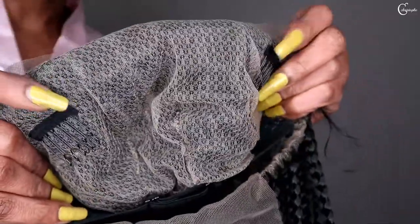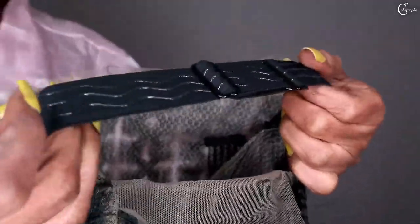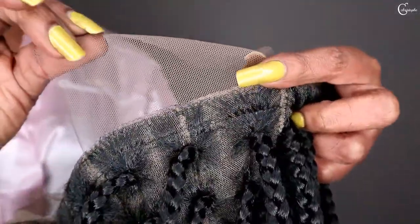It came with combs to secure it, and an in-built adjustable strap. This is so nice. See the attachment things — and there is a lace at the back.